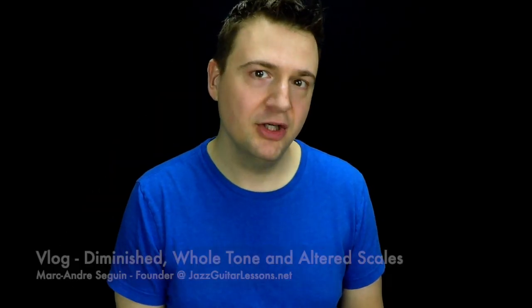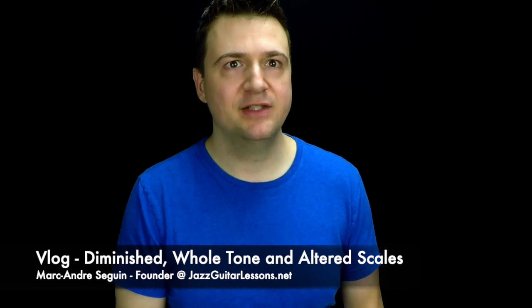Hello, my name is Marc from JazzGuitarLessons.net and welcome to this quick vlog on comparing certain types of altered dominants. This video is a gift for Jaya.